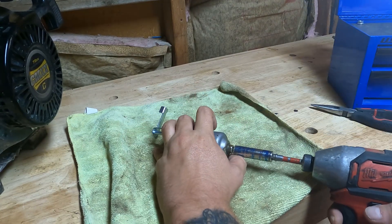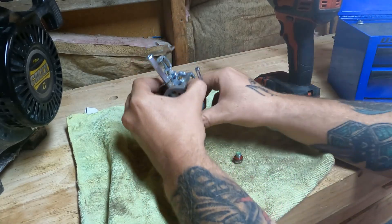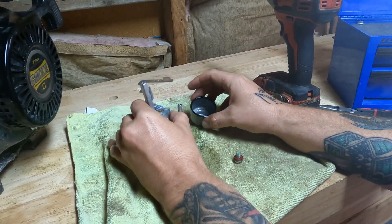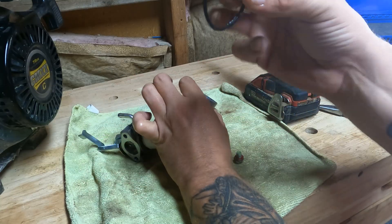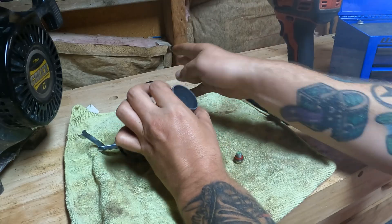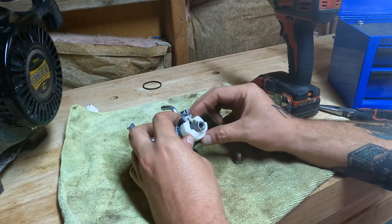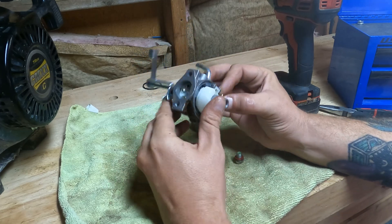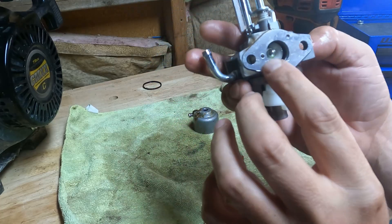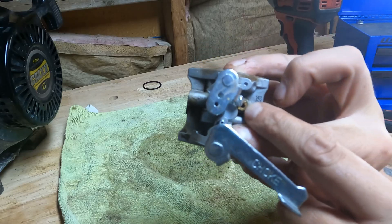10 millimeter on the bottom, like always. Let all the bad gas go onto my rag here. Peel off this gasket — if we put it aside away from carburetor cleaner, we should be able to reuse that gasket. Now looking at it, we got a jet right here we'll clean out. We'll spray up in there and in this hole here and in here.